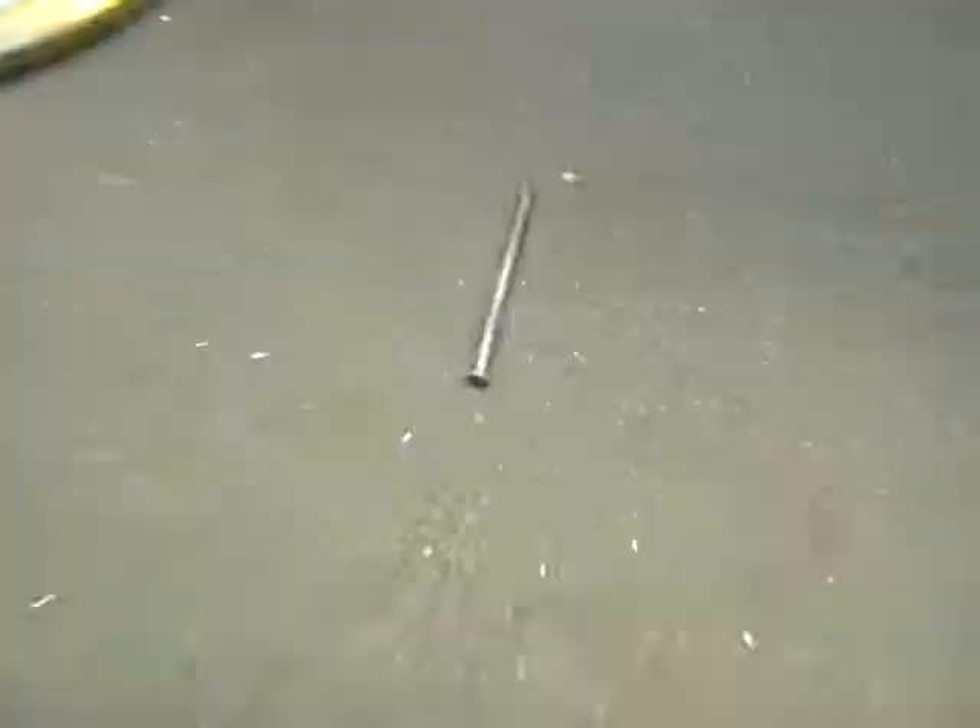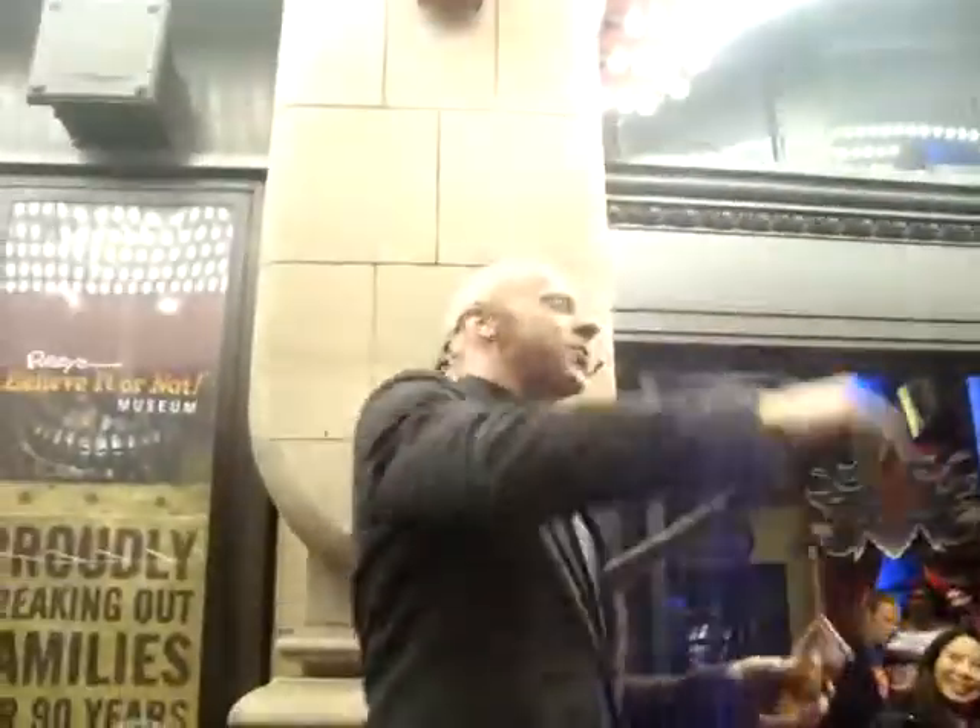Ladies and gentlemen, Albert Cadabra, the human blockhead. I wouldn't touch that. Come on inside the lobby, see the free attractions, get yourself a discount pass. I'll see you guys inside the lobby. It is absolutely free. Take a look around. Take a photo.